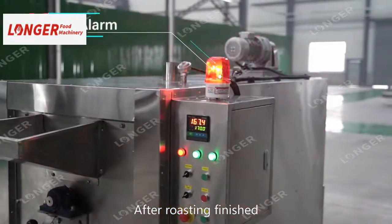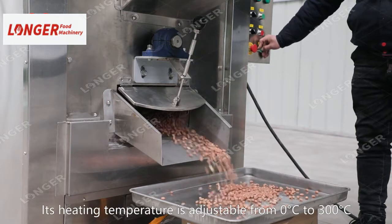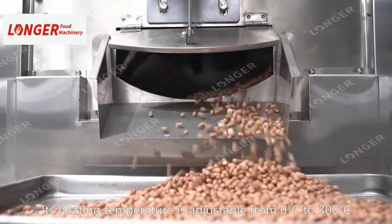After roasting is finished, it will alarm. For the electric heating type, its heating temperature is adjustable from 0 degrees Celsius to 300 degrees Celsius.